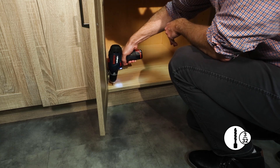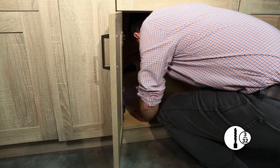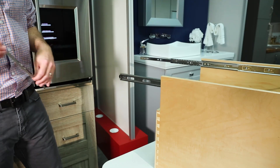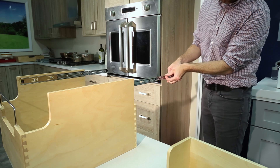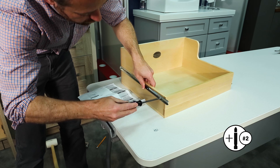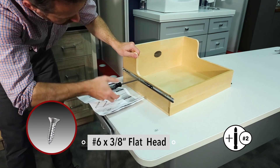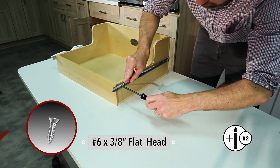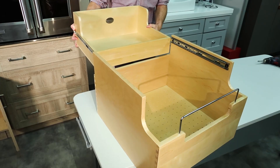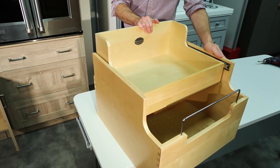Pre-drill the eight holes using your 3/32 inch bit. To attach the upper tray, fully extend and disengage the slide rails from the slides by pressing the release levers. Use the number six by three eighths inch flat head screws to attach the slide rails to the upper tray using the pre-drilled holes. Then re-engage by sliding the slide rails back onto the slides.